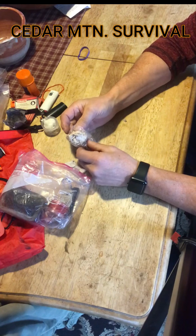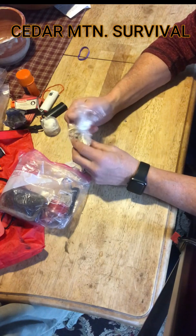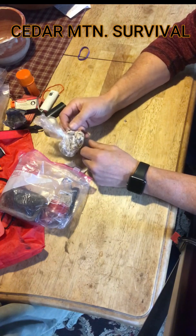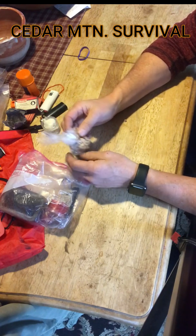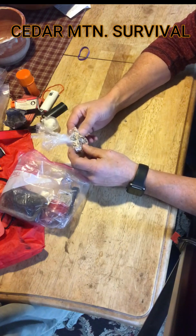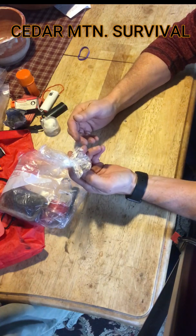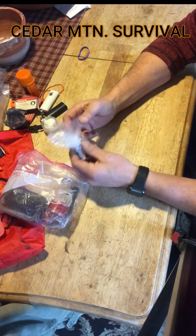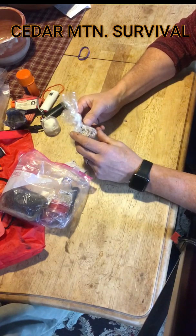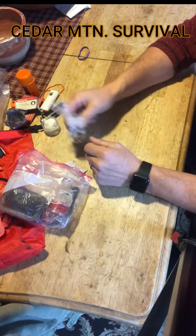That brings me to the other thing I like to carry, which is just some pieces of wood shavings — I just shave these off with my K-bar. You want to carry something that's going to be reliably dry. You always want to build your fires from small to big, and you want to have the little stuff that you start out with: your tinder, then some small branches, twigs, shavings, or fat wood to get the bigger sticks dried out.